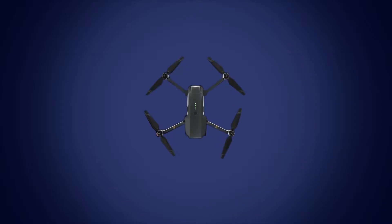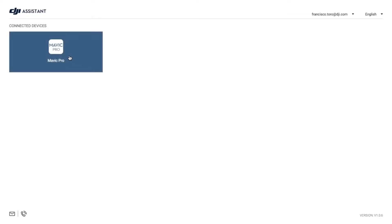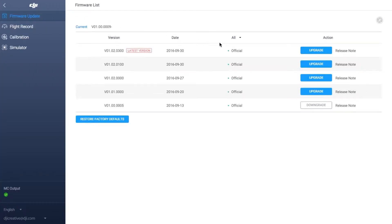To upgrade the aircraft separately, connect it to your PC and power on. Then click the device icon on DJI Assistant 2 and click Firmware Update.